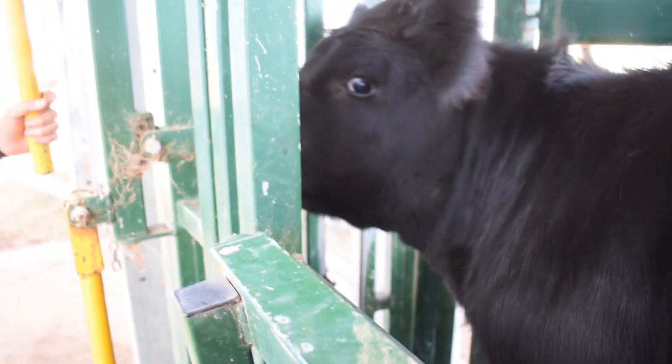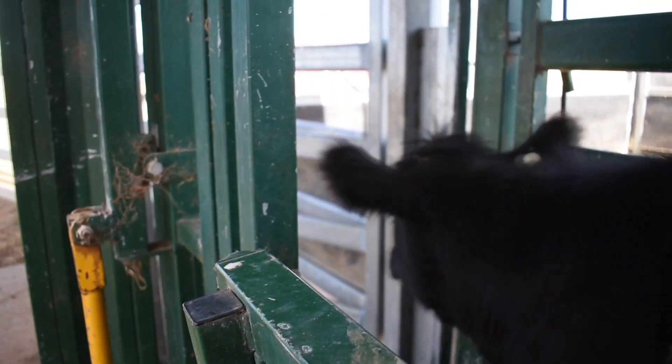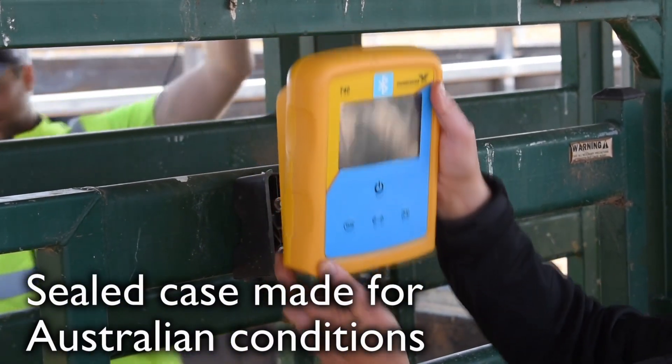The T40 weigh module operates for 30 plus hours on a single recharge, features an easy to see backlit screen, large buttons for simple operation and a hardy sealed case ensuring longevity in the harshest Australian conditions.